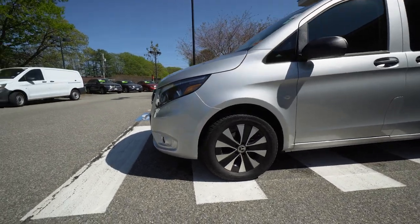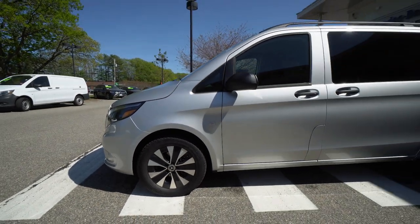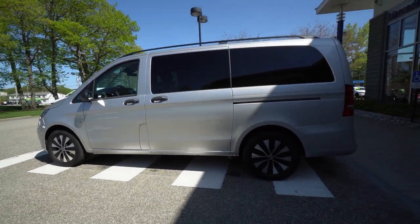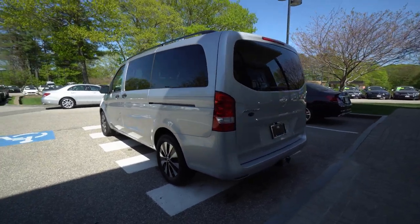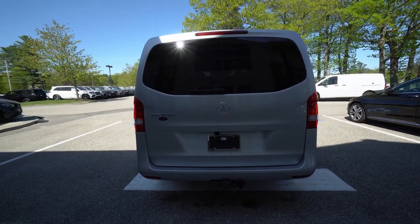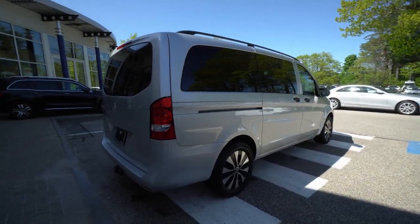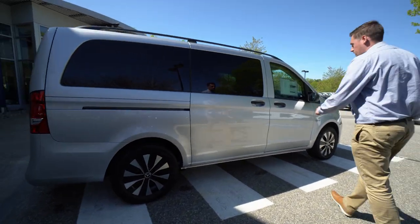You'll see those nice diamond-cut wheels. Iridium silver paint which looks really great. There's a tow hitch there, and the reversing camera just over that plate as you can see. We've got doors on both sides which is great. We'll go ahead and open up the rear so you can take a look at it.